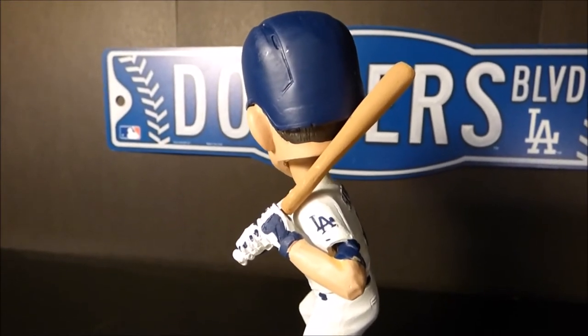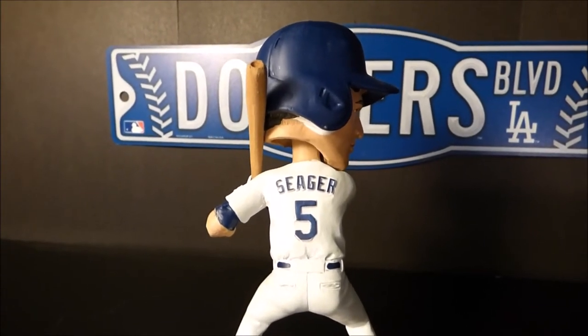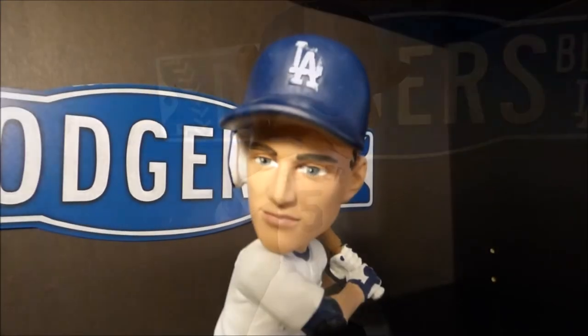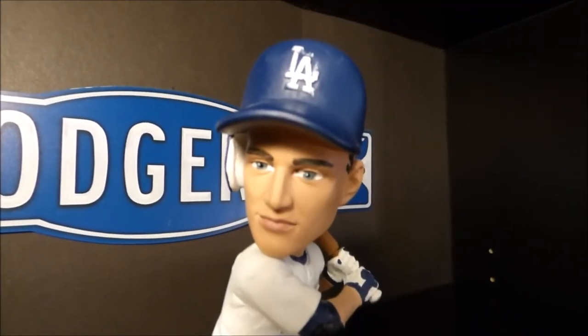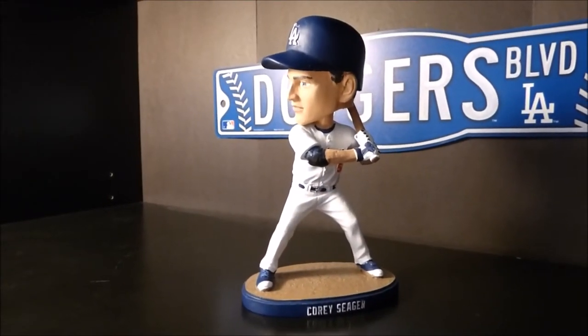The bat is detachable and does screw on. Here's the back of the bobblehead where it says Seager and his number 5. Here's an up-close look at the face where I think they do a good job as far as likeness. So that was our look at the 2016 Corey Seager bobblehead.